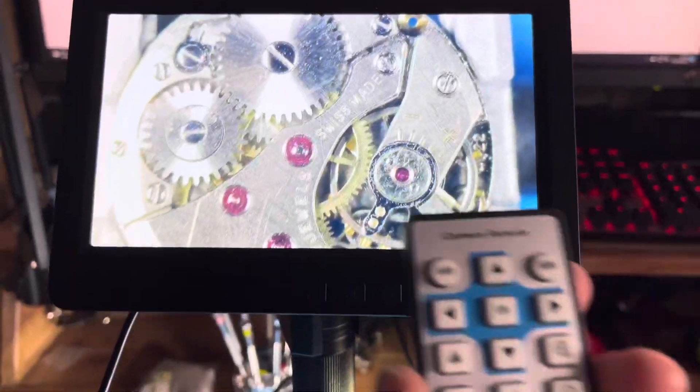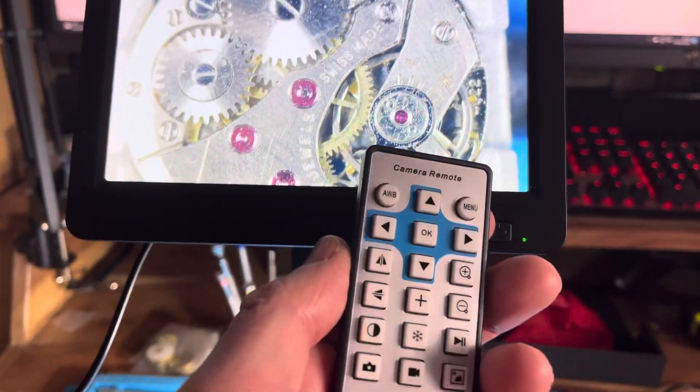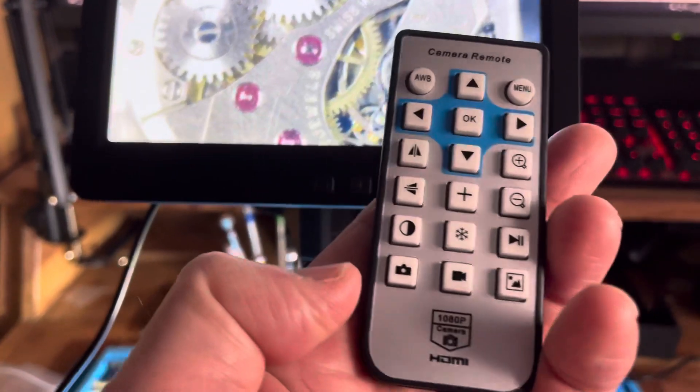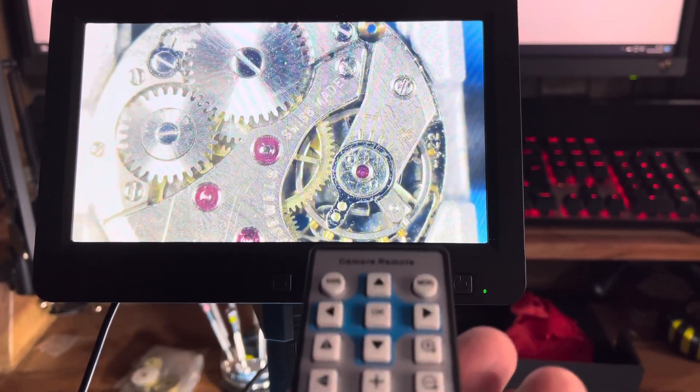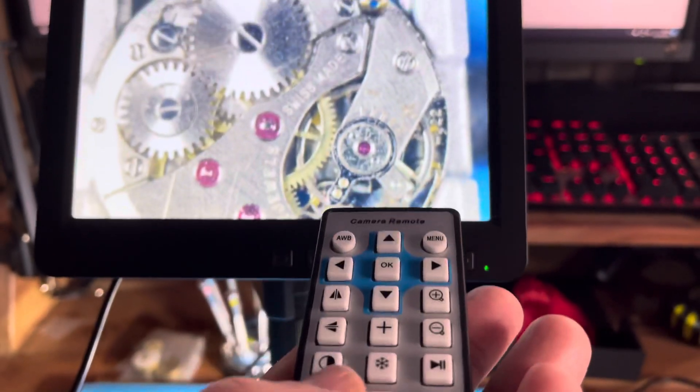It also comes with a remote control, which is this one. Now, at the very bottom is the photograph button. Press that — absolutely nothing at all. Pressing it again, still nothing at all.